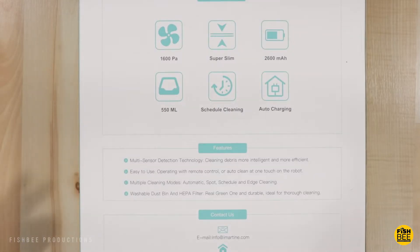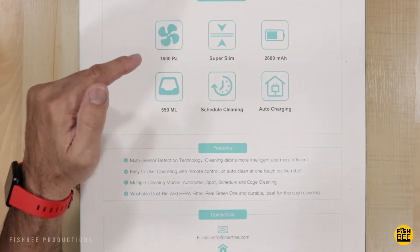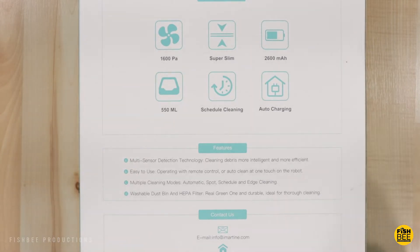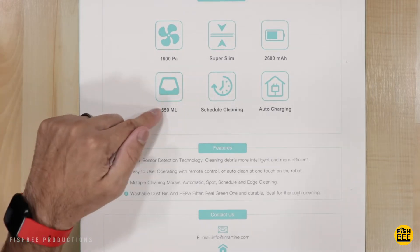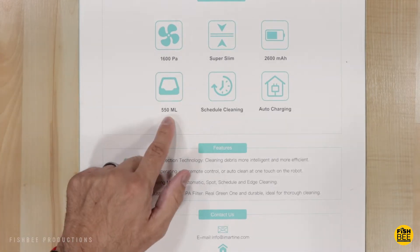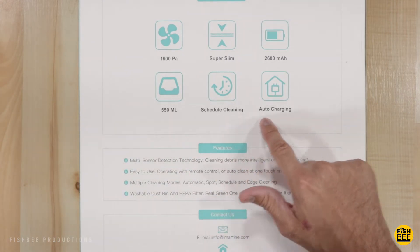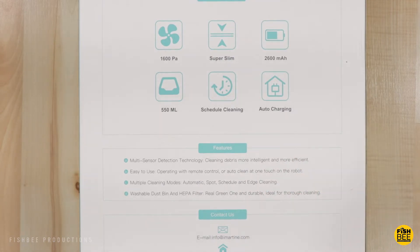Just some quick specs here on the back of the box. Suction power is 1600 PA. It does have a 2600 mAh battery, which should give you up to about 120 minutes of cleaning. The dustbin size is 550 milliliters, and like most other robot vacuum cleaners, you can schedule the cleaning and it does have auto-charging.